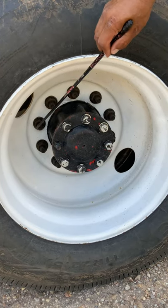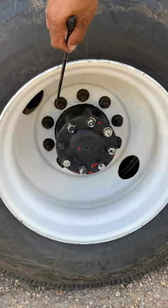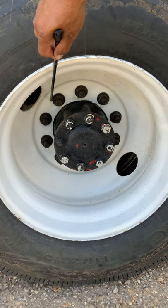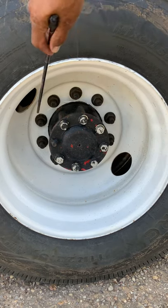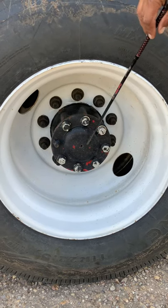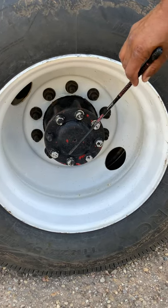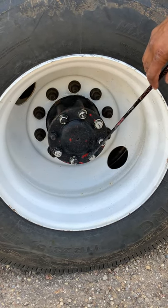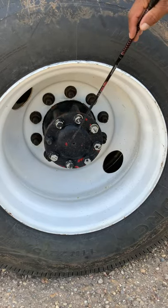My lug nuts and my studs are properly mounted and secure. No cracks, no breaks, no shiny threads, no rust tracks indicating loose nuts. Make sure they're all present. This is the axle seal — properly mounted and secured to the truck. No cracks, no breaks, no loose or missing bolts or nuts, no leaks, and check the proper fluid level.